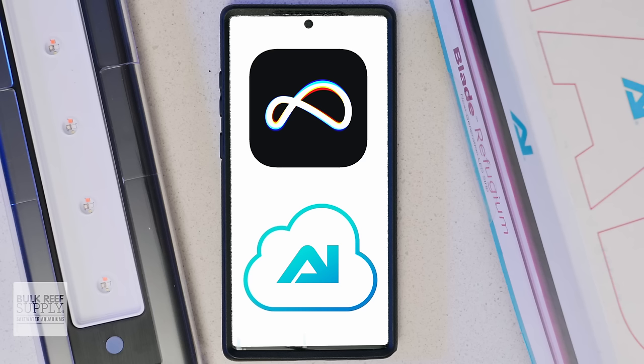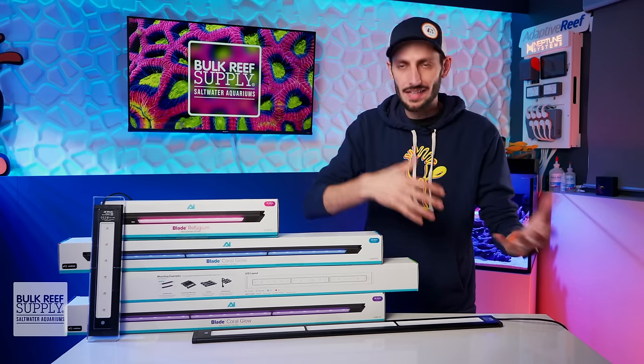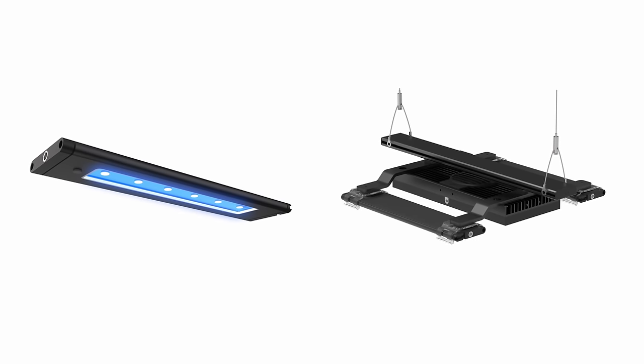They're controllable through both Mobius and the My AI app. Not only will I be going over all of the usual specs and app info, but I also have some awesome PAR data and shadow testing results for these Blade lights, both on their own as well as paired up with a pendant-style fixture.